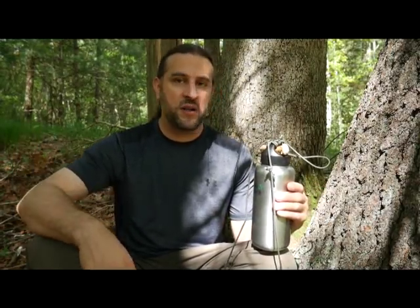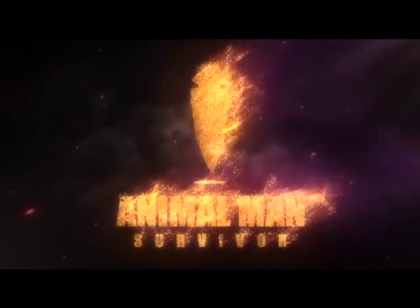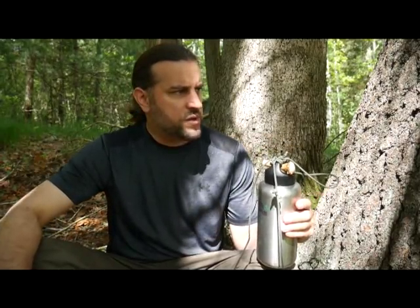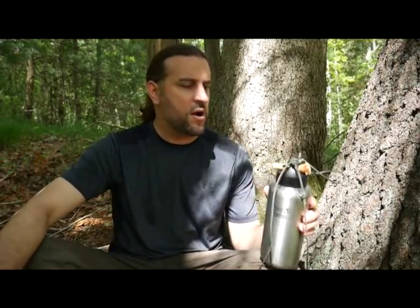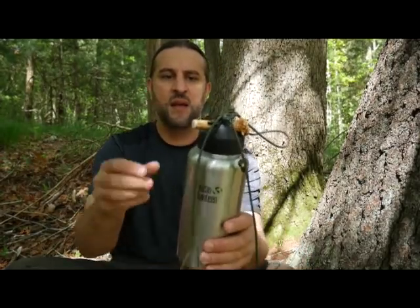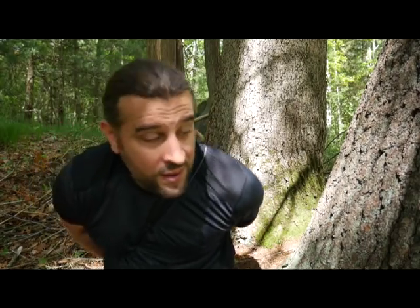Hey everybody, Animal Man here. Today I'm starting a three-day survival outing with three items. I just got in the woods about 15 minutes ago and wanted to do a little intro to this trip. First item is my clean canteen, 40-ounce, with a deer antler toggle on it that I wear over my shoulder.